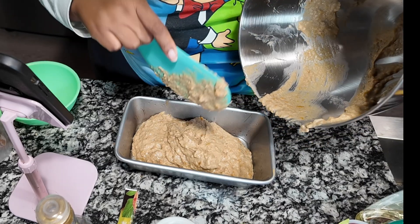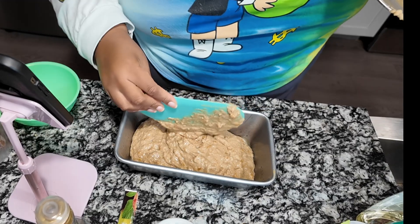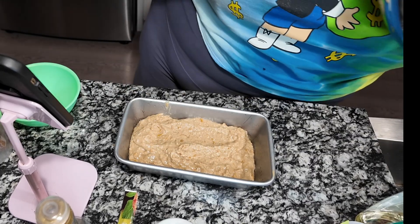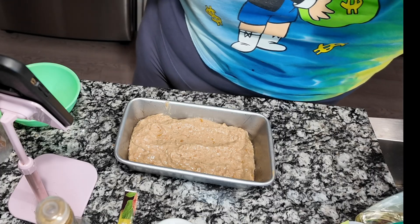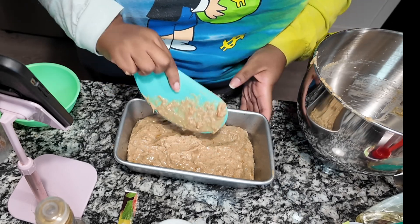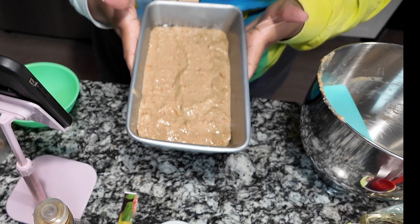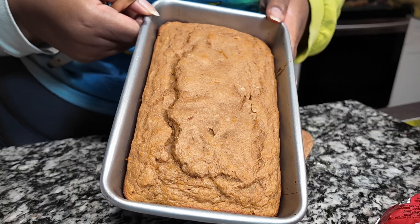I should have doubled this honestly because it was so good — I should have made two loaves. It's all fluffy now, so I'm going to put this in the pan and bake it. I think I baked it for maybe like 30 minutes or so — you just want to make sure the middle is set. Mine was set but I kept moving it around trying to get my footage. I'm going to use a knife to get it out of the pan.